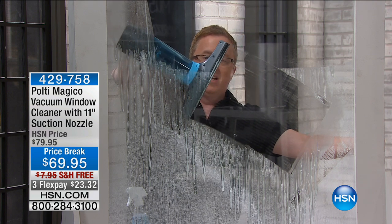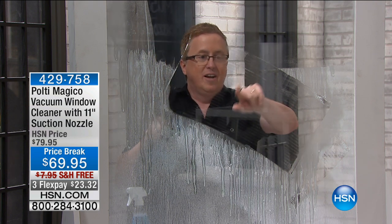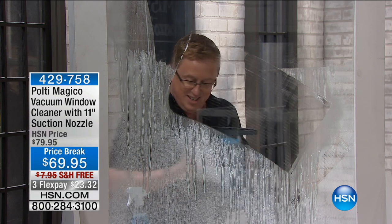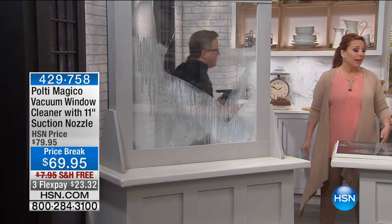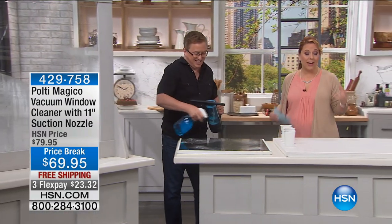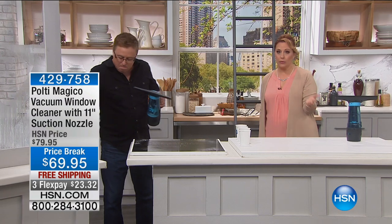It leaves it streak-free, lint-free, clean right away with the Pulte. That's amazing! By the way, we're going to do more demonstrations — this thing is super cool for a lot of things. I don't have a lot; I started with 500 and I have less than that now.